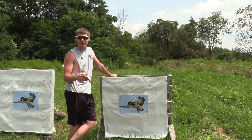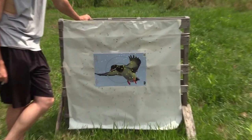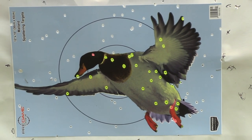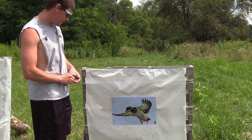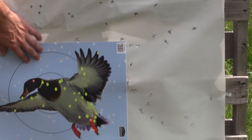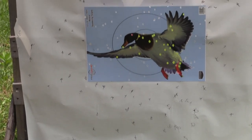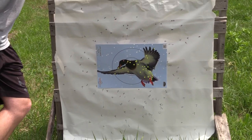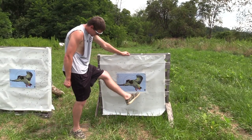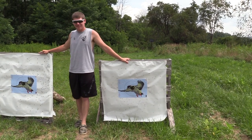Alright, this is the Migra out of the CZ 712 — this is the Code Black Goose — and that patterned pretty well at 40 yards. That's a smoked duck and this is a well uniform pattern. It pretty much covers the whole target — that's what you kind of want for waterfowl, so that's a good load and good setup. I would have shot the band off right here.